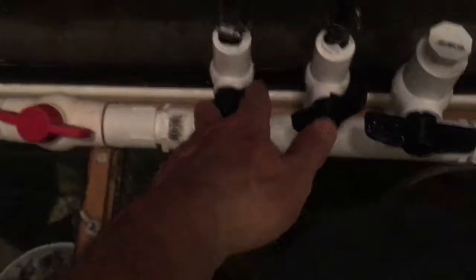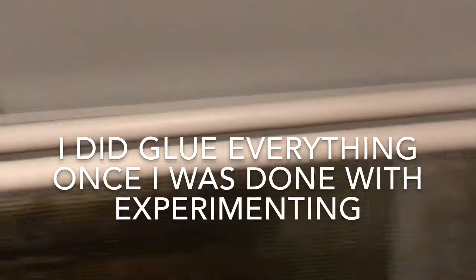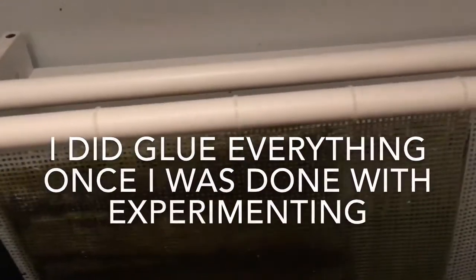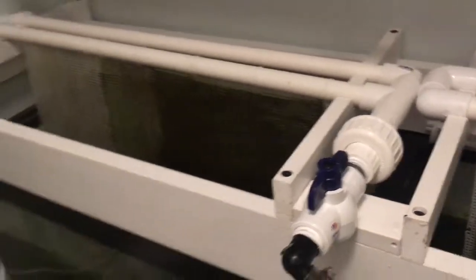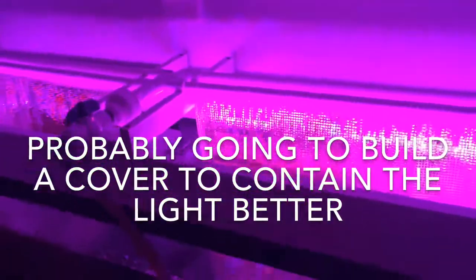This is how I ended up finishing this thing off. I decided to go ahead and build both algae scrubbers and since I had two ball valves I ran one for each side. Now I can adjust these and use them to shut on and off when I need to clean them. I'm gonna turn the lights on - I only got one light on this one for now, I gotta buy another light. Hopefully this will work out really well.